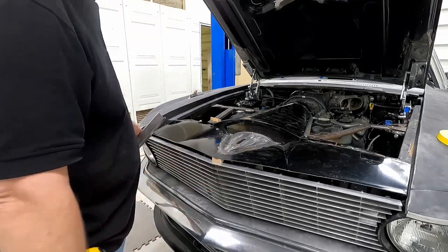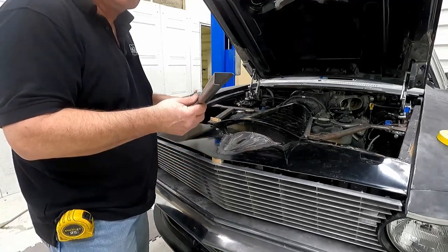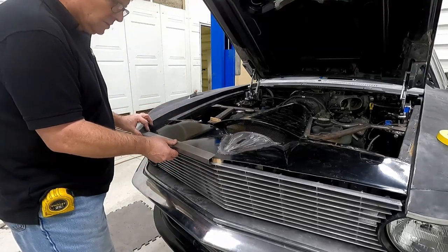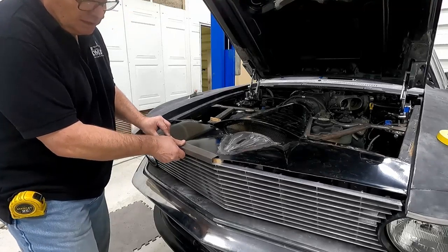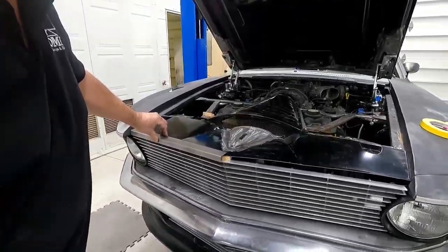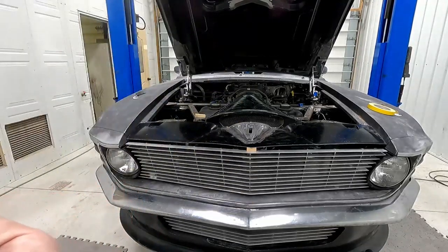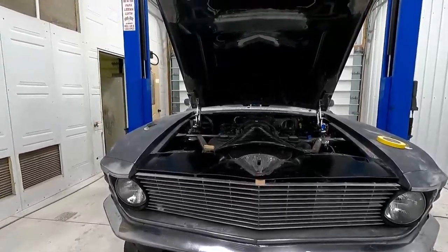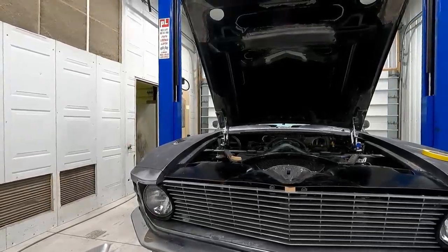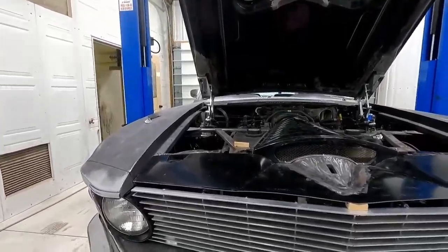So the angle was different. I cut off the face of it and then I made this piece. I'm going to weld it on there, and that will go right over the top and hook underneath the grill. I'm going to change the angle.